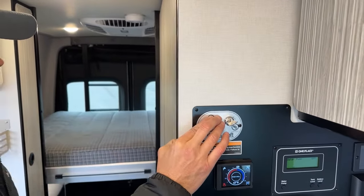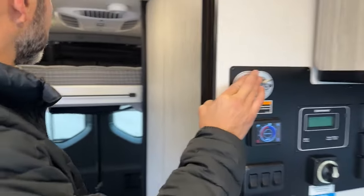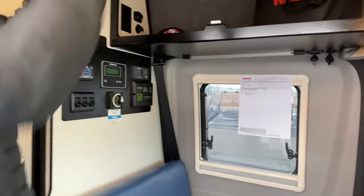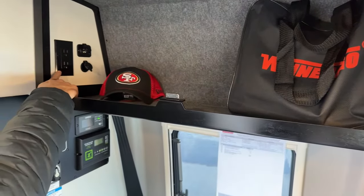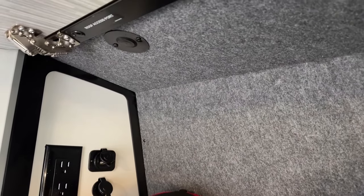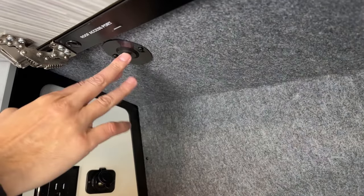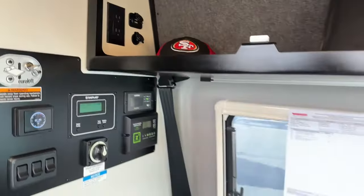There's also a smoke detector right up top by the air conditioner. The Revel is 10 feet in height to the top of the air conditioner and 19 feet 7 inches in length. You've got some nice storage in here — you're going to have your Winnebago owner's manuals. Over on this side you're going to have another outlet, some USB ports, and a 12-volt outlet. Up top here you're going to have a roof access port, so if you want to add a Cradlepoint, a WeBoost, a Starlink, or whatever, you can run cables through here without having to drill any additional holes.